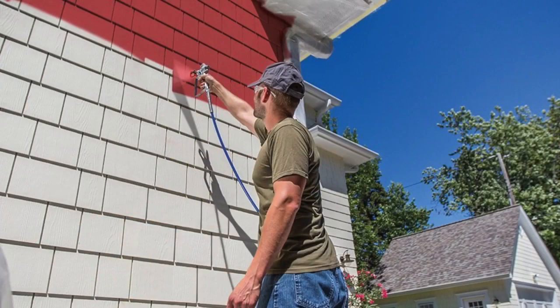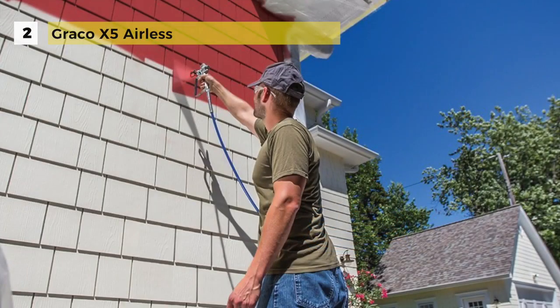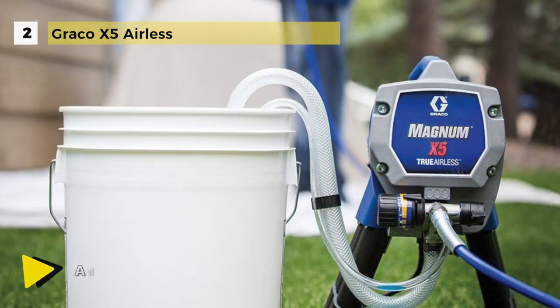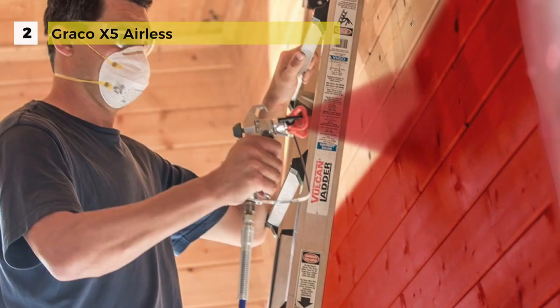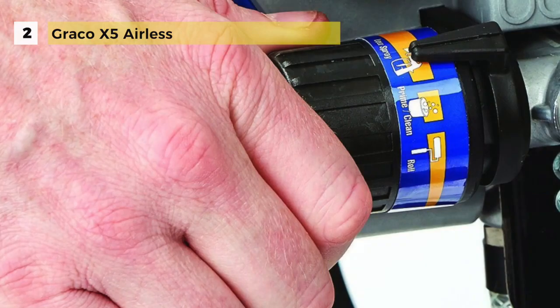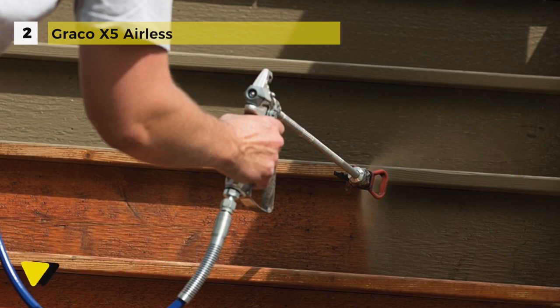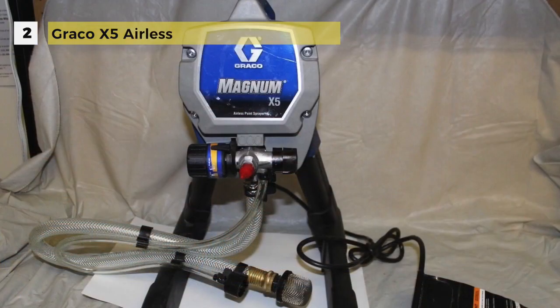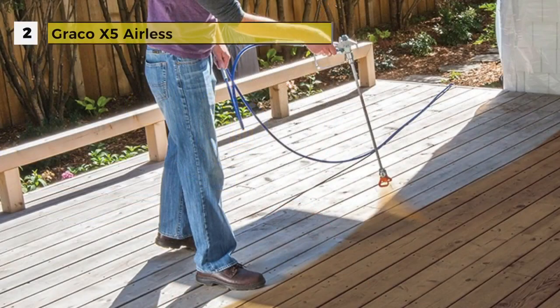Up next we have the Graco X5 airless paint sprayer in the second place. This paint sprayer comes with fully adjustable pressure to give you ultimate control of paint flow for any project size. The stainless steel piston pump enables you to spray paint unthinned at high pressure. The flexible suction tube allows you to spray directly from a one or five gallon paint bucket. The power flush adapter connects to a garden hose for fast and easy cleaning. It can support up to 75 feet of paint hose giving you extra reach, and the RAC4 switch tip allows you to reverse the tip when clogged to keep you spraying.